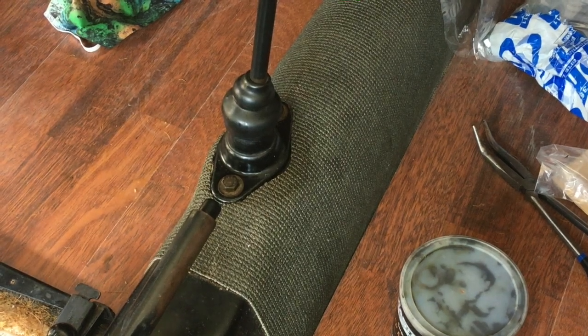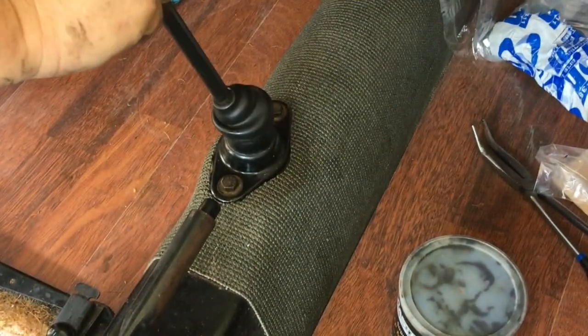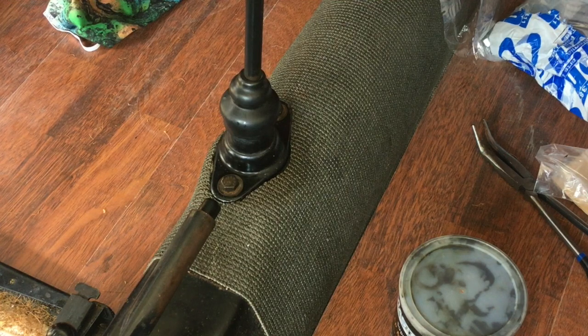We've got everything tightened down. First, second, third, fourth - first, second, third, fourth, and reverse. It's nice and tight, doesn't make any sound now, and seems right. That's kind of how you do that. Your mileage may vary - you might have other circumstances, you might have to pull your shaft all the way out, your shifter might not be exactly the same. On this car, this is the way it was. Thanks for coming today - if I weren't filming it probably would take less than an hour. Please like and share the video, subscribe if you haven't, and we'll see you next time.